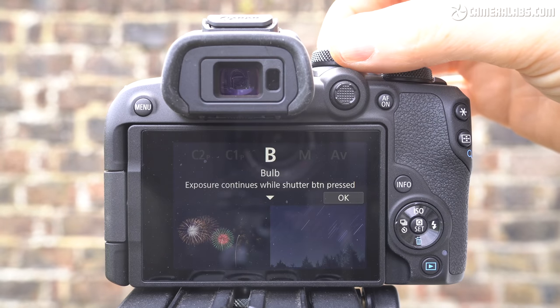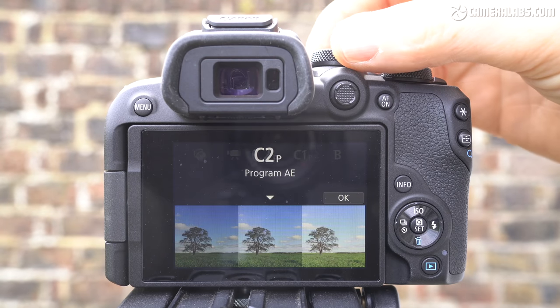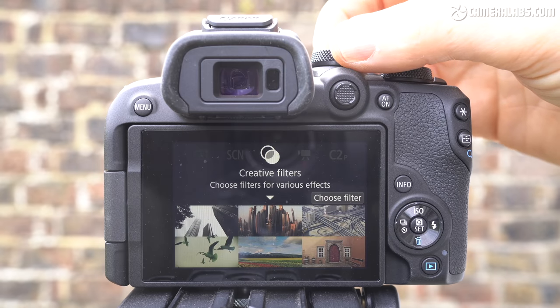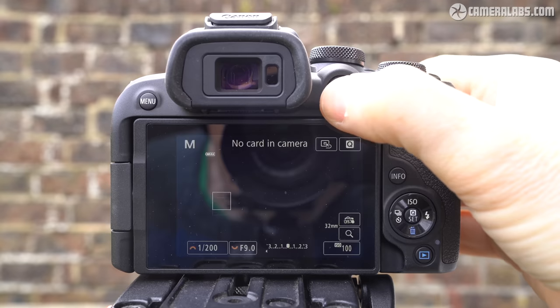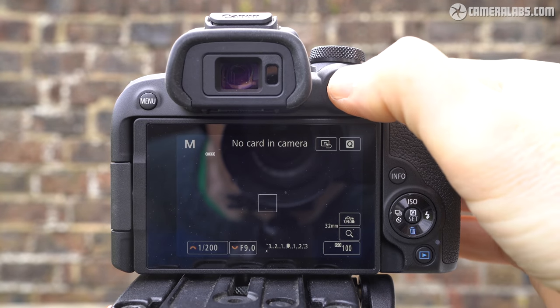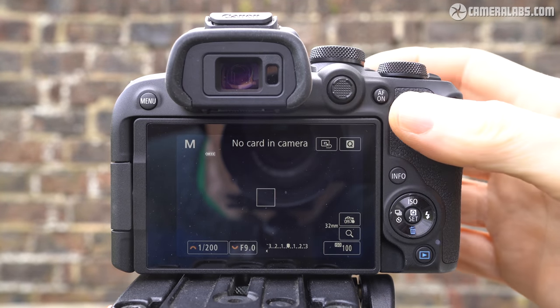Like other more affordable models from Canon, you can start recording movies by simply pushing the record button, but by first turning the mode dial to the dedicated movie position, you'll unlock more options. Round the back, I was pleased to find an AF joystick as well as an AF-on button, two features you don't always see at this price point.